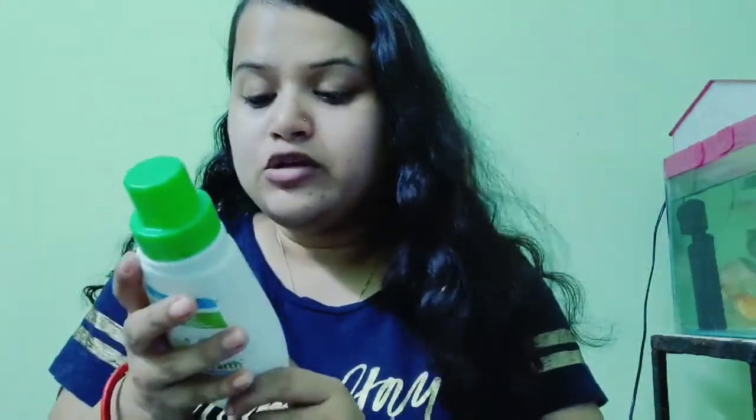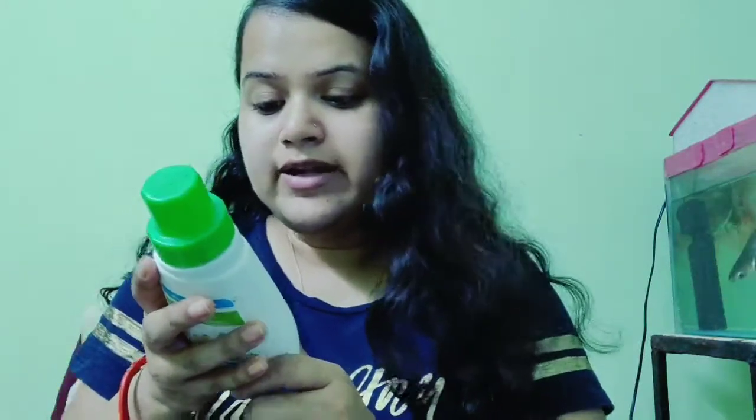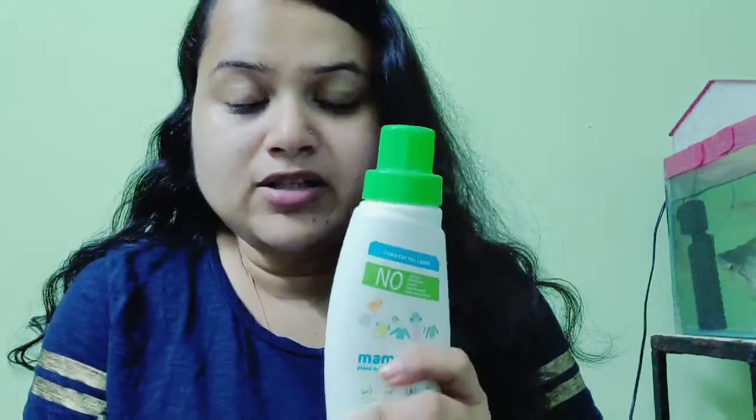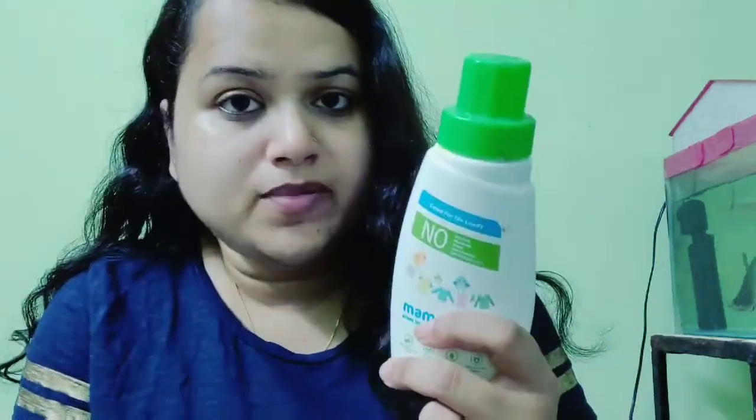This costs around 200 rupees. Basically this is for cleaning cotton, linen — you can use it on any type of baby's fabric. I really like this Mama Earth Detergent.